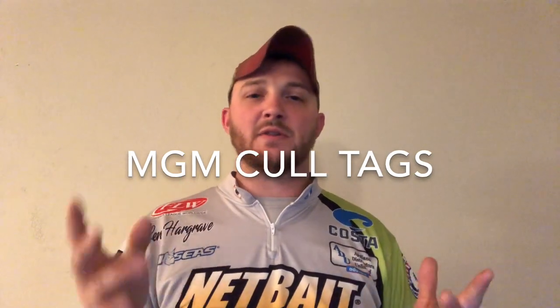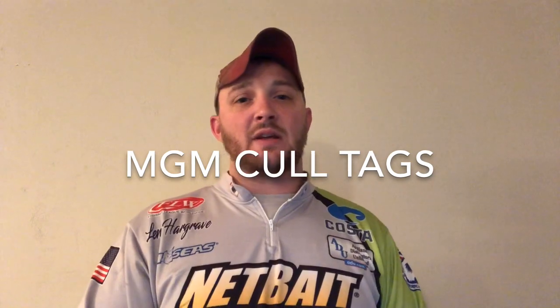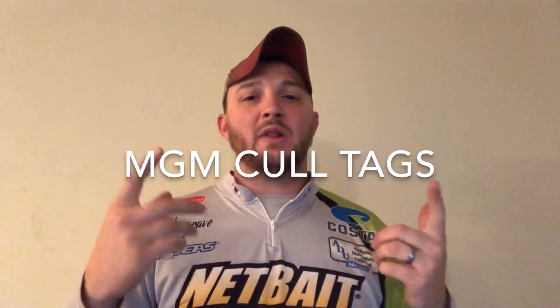Don't forget that it is a money-back guarantee. If you do not like the cull tags after first use, send them back — we send you your money and you're good to go. You don't have six tags floating around that you'll never use. Get on there, MGM Cull Tags, give them a like, share their posts, and let's get the greatest tags on the market out there. Thanks everybody.